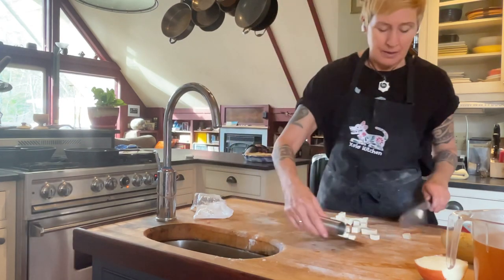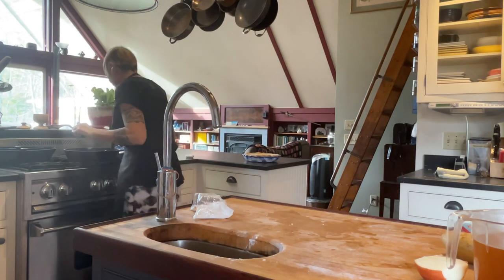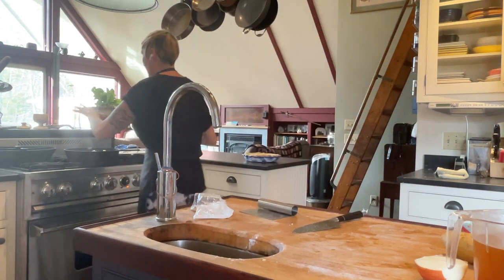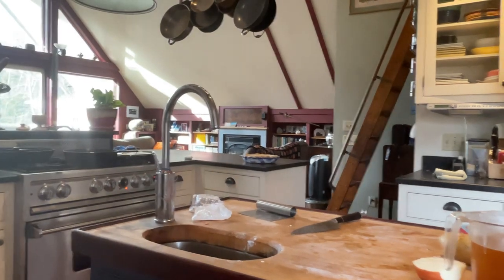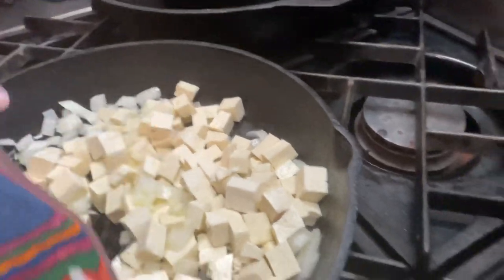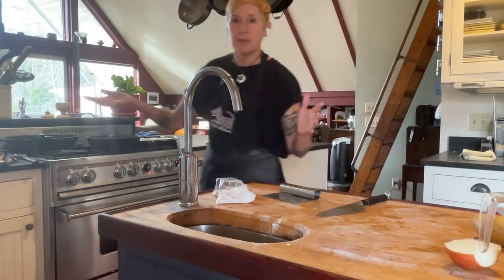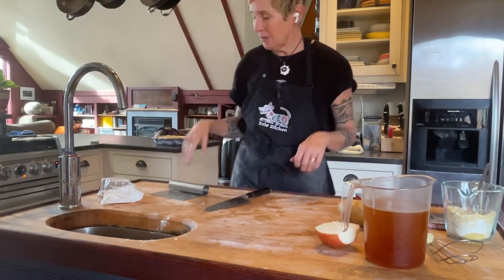Cook the tofu and onions for probably about 10 minutes. You should hear it sizzling. Use a big enough pan that you can really well-distribute the tofu and onions. I don't fuss a lot with it, because when you're sautéing, the point is for it to have contact with the hot surface — if you keep stirring it you never get anything cooked. Just let it be; check it in like three or four minutes.